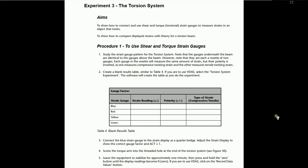Now moving to experiment number 3, which is related to the torsion system. The aims are: to show how to connect and use shear and torque strain gauges to measure strains in an object that twists, and to show how to compare displayed strains with the theory of the torsion system. The procedure involves studying the strain gauge pattern for the torsion system and noting that the gauges underneath the beam are identical to the gauges above the beam.